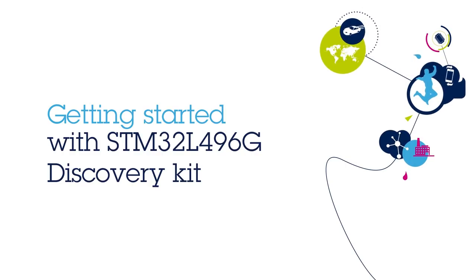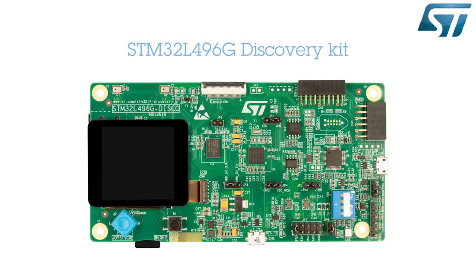Hello and welcome to this STM32L496G Discovery Kit Getting Started video. The STM32L496 Discovery Kit is designed to be the quickest way to evaluate the graphics capabilities of the STM32L4 product line. It enables a wide diversity of applications with attractive user interfaces, taking benefit from many features like sensors and high-speed connectivity.